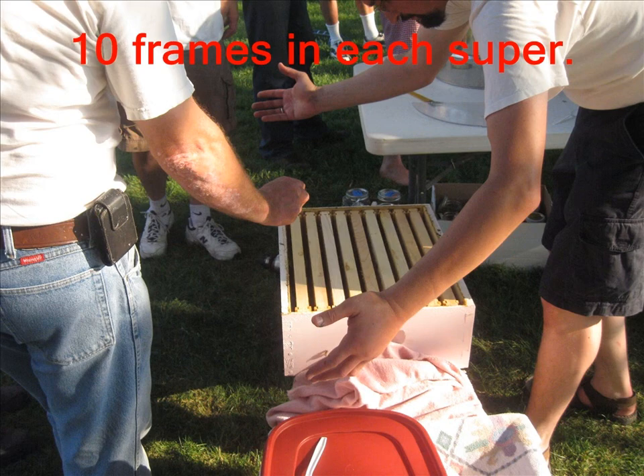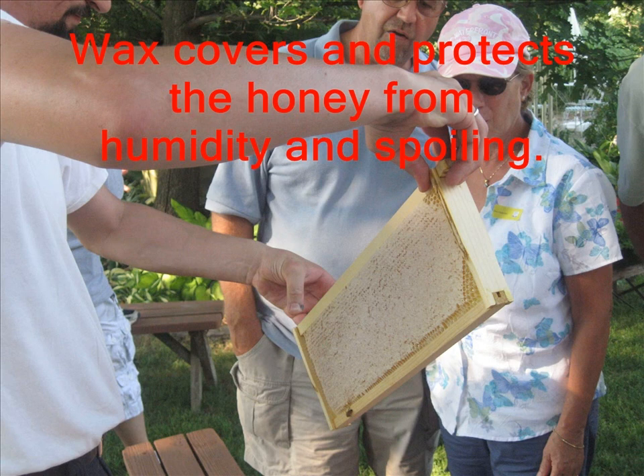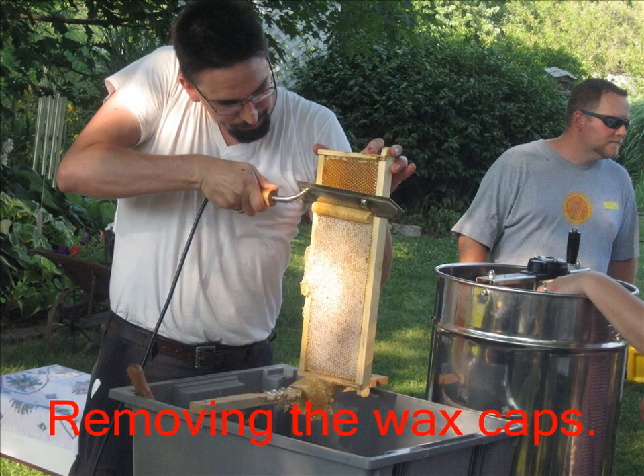Each super should have ten frames of honey, and as you can see in this picture, each frame is completely encased in wax. That wax helps to protect the honey from humidity and prevents it from spoiling. We know the honey is ready because the wax is on it, but we can't get the honey out without removing that wax.